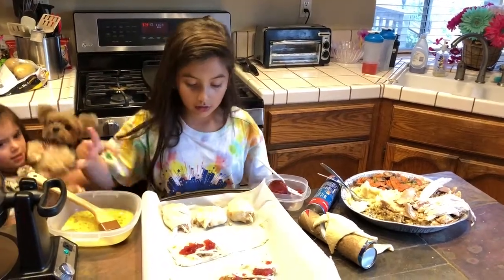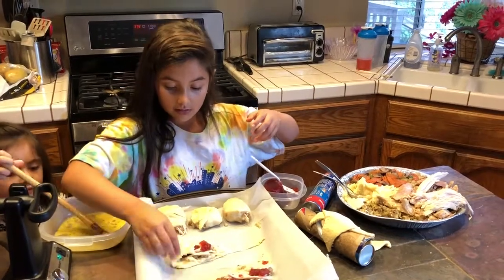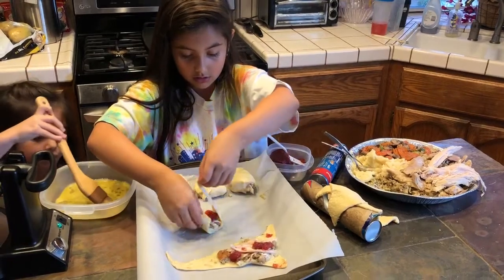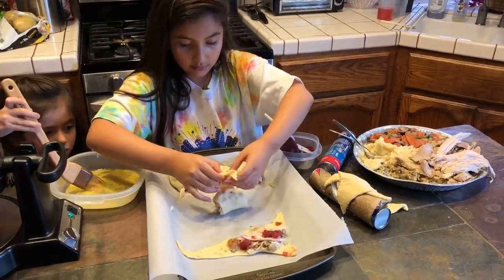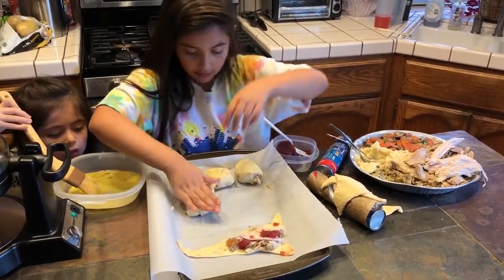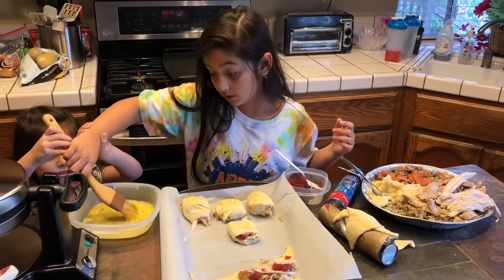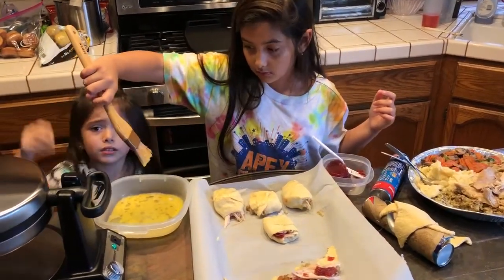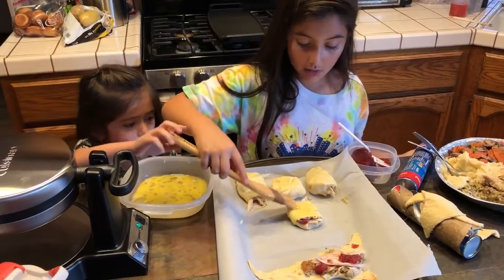And then you're going to roll this up. Just take it and roll it up as much as you can. And then you're going to put some egg wash on.